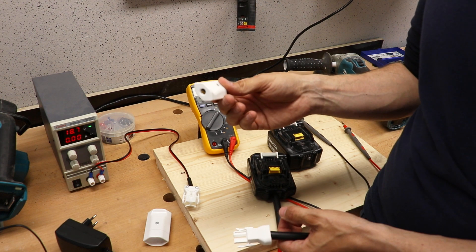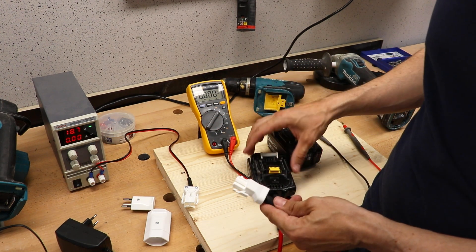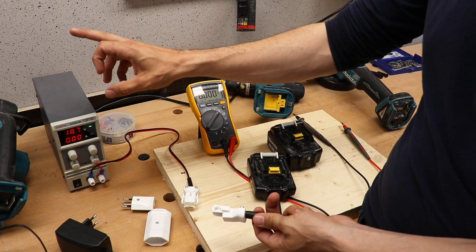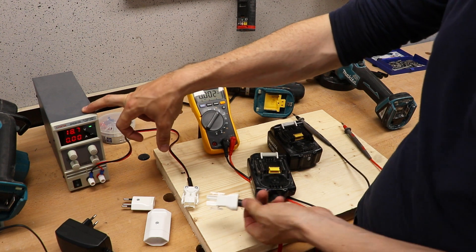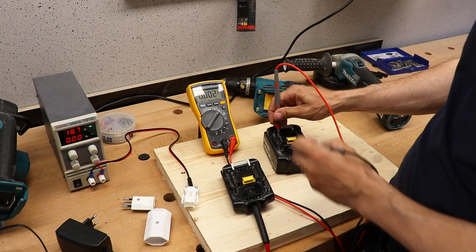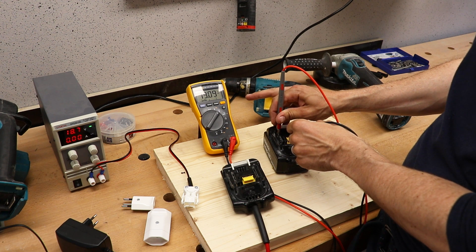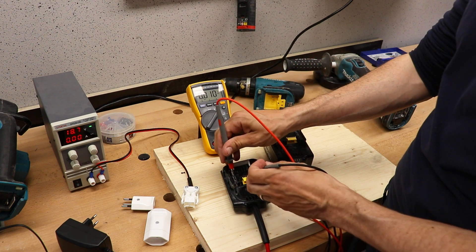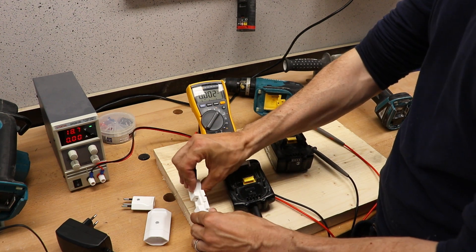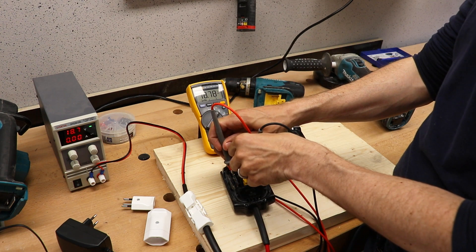But the thing is, if my children or anybody else is around and they just plug it in wherever they find a 240V socket, that would not turn out well. So always think safety first. I've got my lovely AC-to-DC converter set to 18.7V. I actually measured the voltage on a fully charged battery and it's about 19V. So 18.7V should be fine — yes, it reads 18.7V, that's okay.